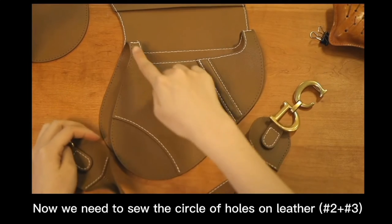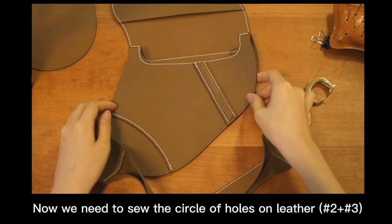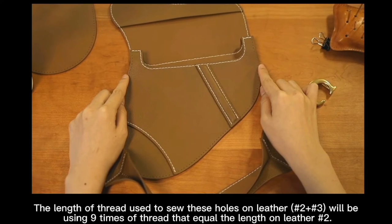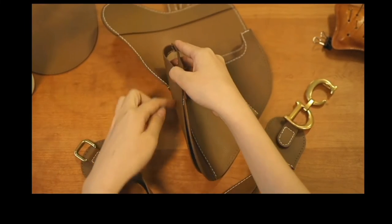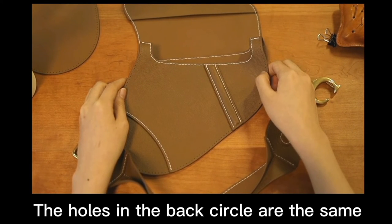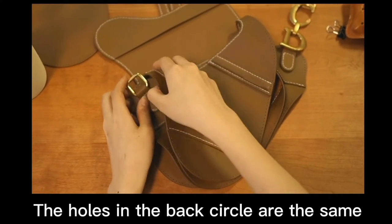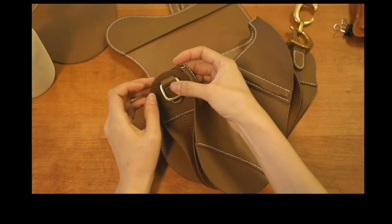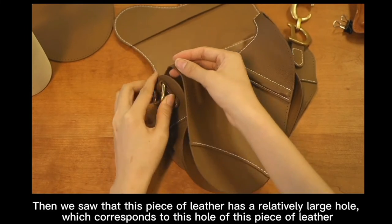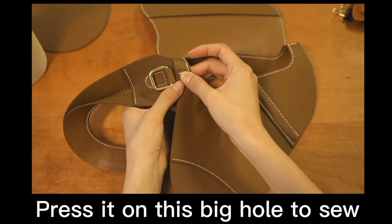Now we need to sew the cycle of the holes on letter number 2 plus 3. The length of thread used to sew the holes on letter number 2 plus 3 will be 9 times of thread equal to the length of letter number 2. The holes in the back cycle are the same. This piece of the letter has a relatively large hole which corresponds to the holes on the other letter piece. Press it on this big hole to sew.